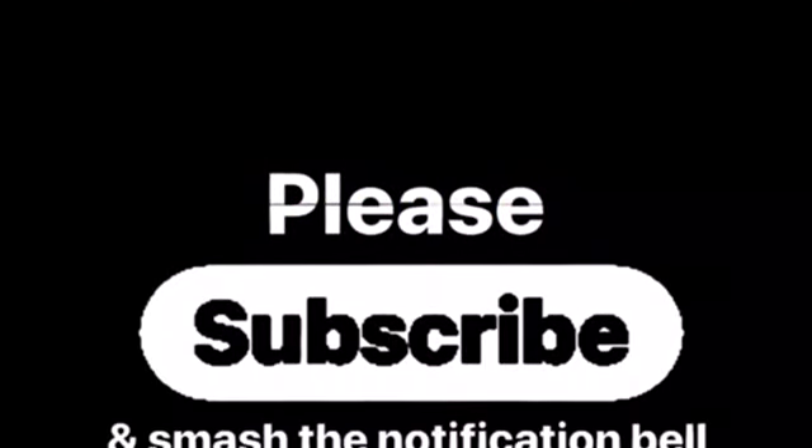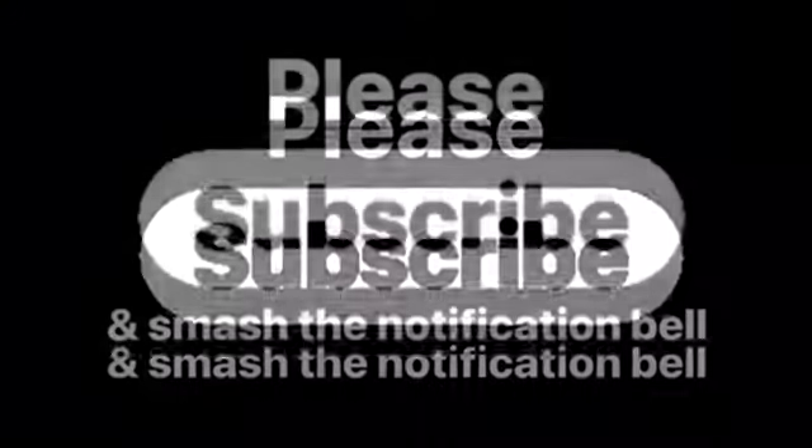If anything in this video resonated with you, be sure to like it, share it with your friends, leave a comment, and as always, don't forget to subscribe.